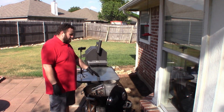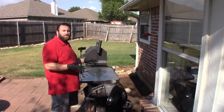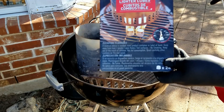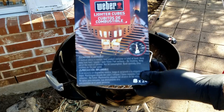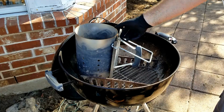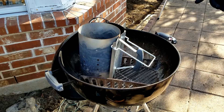As you can see, I got my chimney sitting inside my kettle. I like to do it this way, so just in case some sparks or coals get loose, I don't possibly light a fire on the ground somewhere. So that's how I like to place it. One of the things I like to use are these Weber fire cubes. They work really well and they're pretty quick to get lit. And of course, this is my charcoal chimney right here.